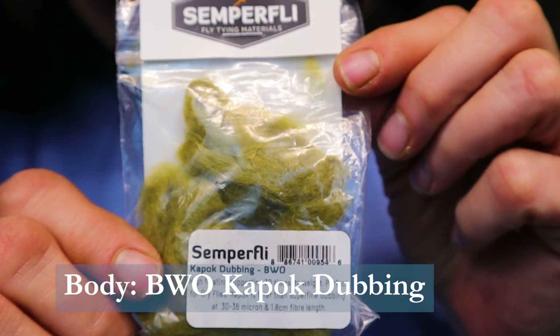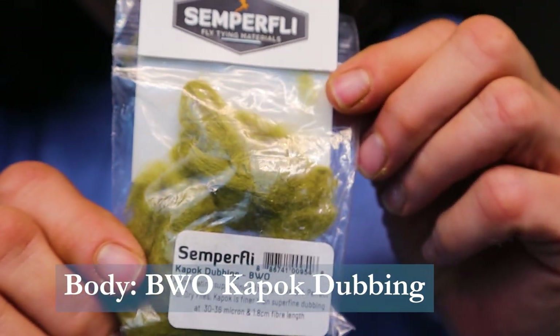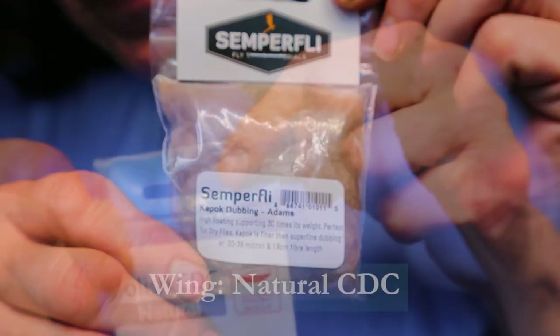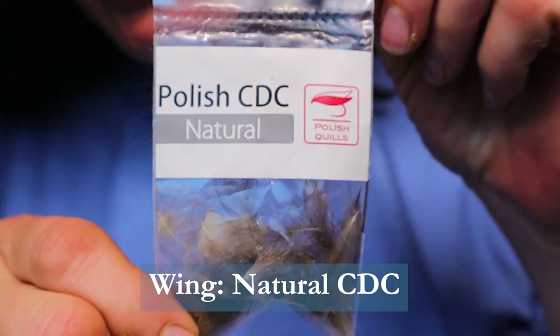For the body I'm using Semperfly K-pop dubbing in BWO — you could use any olive Superfine dubbing, that's fine. For the thorax I'm using Semperfly K-pop dubbing in the Adams color. And for the wing I'm using Polish CDC in Natural, or you could use Blue Dun.